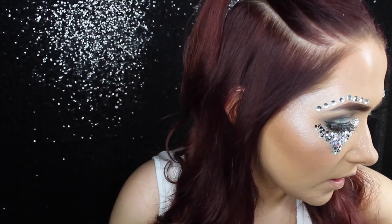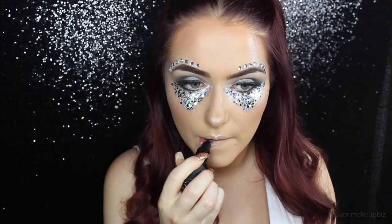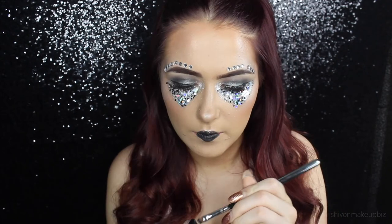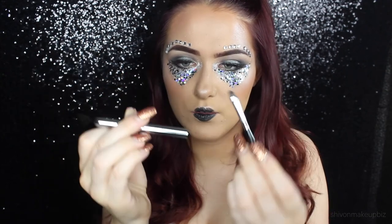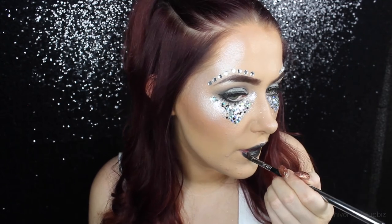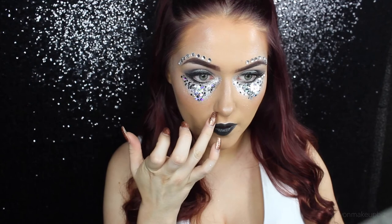For the rest of the makeup look I'm going to go in with a black lip. This may make the look amazing or it could ruin it — we don't know. This is the only black lipstick I have and it's from Barry M. To finish off the lips I'm using a lip brush — this is Sigma's L05 lip brush. I love it because it comes with a little holder so you can keep it clean in your makeup bag.